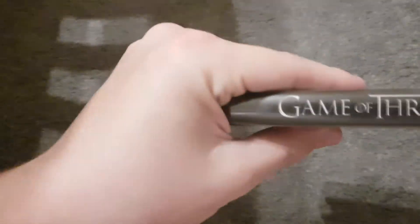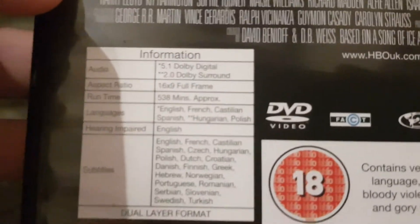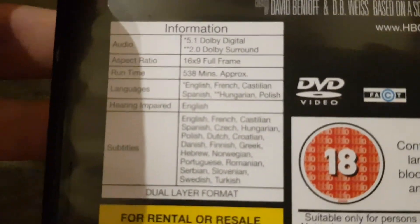It's the complete first season. It's by HBO, Home Box Office. This DVD not only includes all the episodes on the menu, but also all the bonus features. The running time is 5,338 minutes total across a lot of discs here.